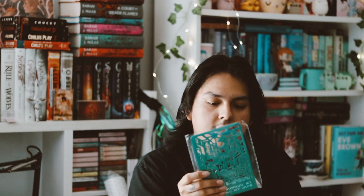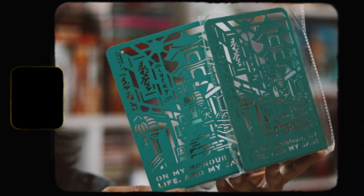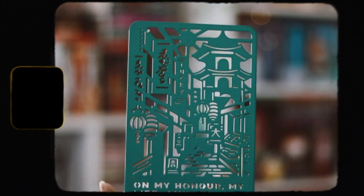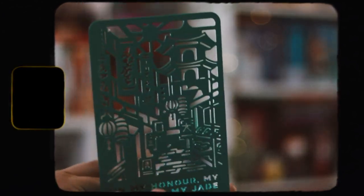Then we have two more items. The first is bookends, and if I'm being honest, I'm not a fan of these. I'm just not really a fan of this color or design. I enjoyed the bookends we got a couple months ago, but these ones I'm just not a fan of. They're nice for some people, but personally I just won't use these. They're inspired by 'Chaise City,' a series I'm not interested in reading.